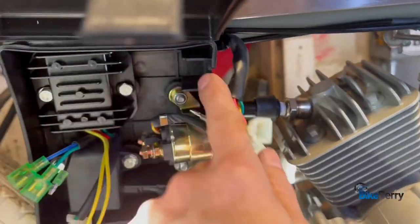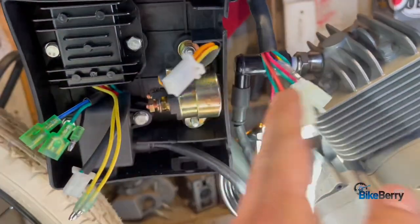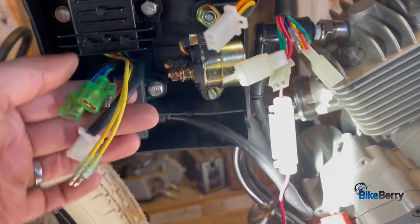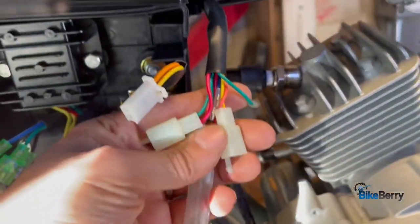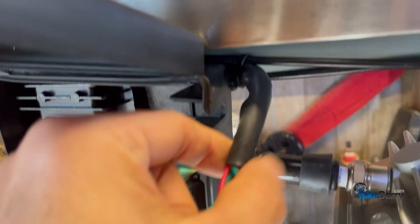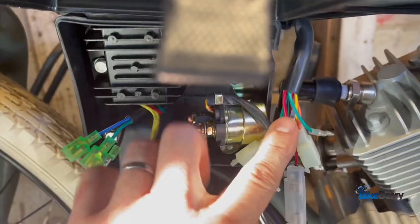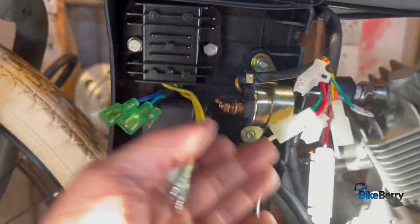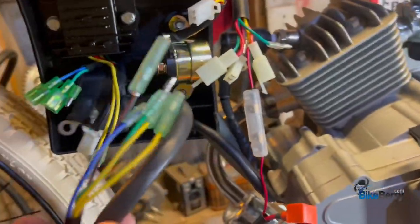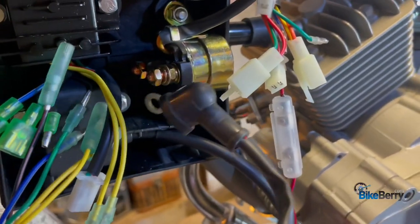First off, we have our electrical box. There's color-coded wires in here that come from all the components in the electrical box. You have a relay, electronic ignition, and then your CDI. You have these color-coded wires from our throttle grip, which is engine start. That wire runs down — I ran it around the frame and we're going to tuck it nicely in here. Then this spot here is going to hold that bundle of wires, and the other wires come from the engine.